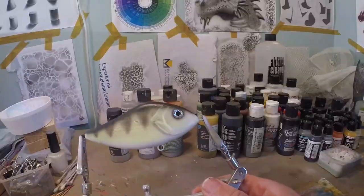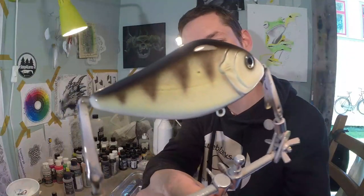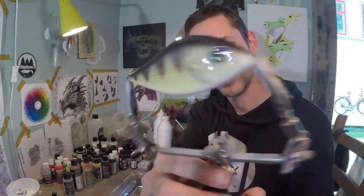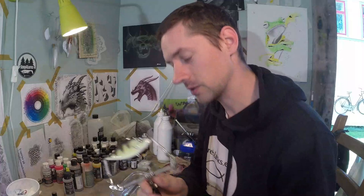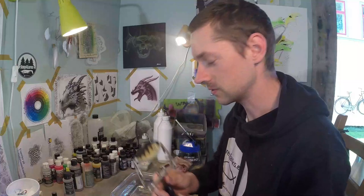Let's get some clear coat on this lure. The lure is finished. This is how it looks before it goes into the water. It looks like a very faded but natural perch — really nice actually. I really like how the yellow turned into a pastel yellow, which is really nice.